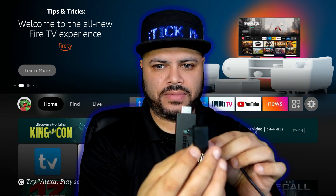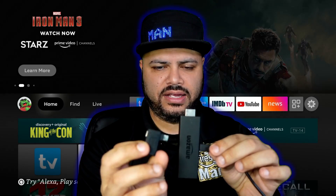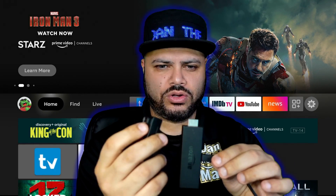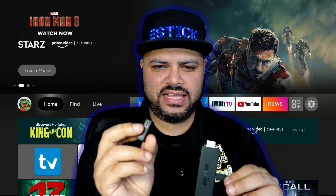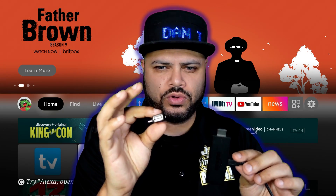Now you're going to take this little USB adapter piece. As you can see, this piece goes into the Fire Stick, this piece in the back plugs in that power cord, and then on the bottom is where your USB flash drive will go.